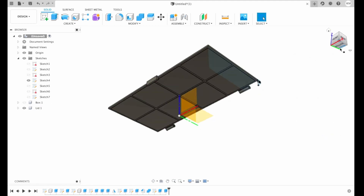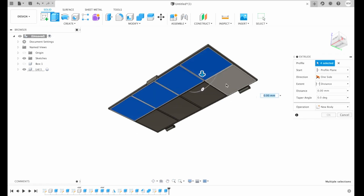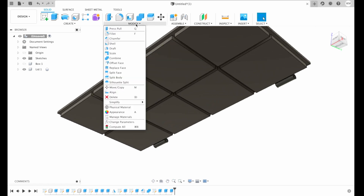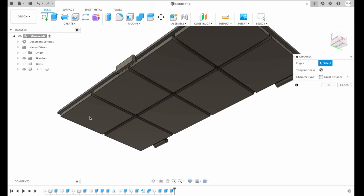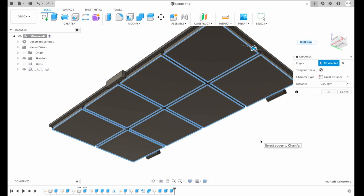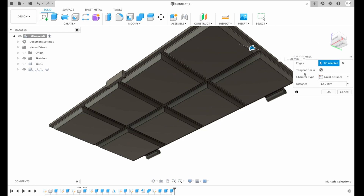Now as you can see we have cutouts in our lid. We're gonna choose extrude, choose our cubes, and extrude them 2 millimeters more. Then we will have to select each edge and make it more smooth — for that I'm gonna choose fillet and select each edge of my cube. Now with everything selected we can make a 1.5 millimeter smooth fillet and hit OK.